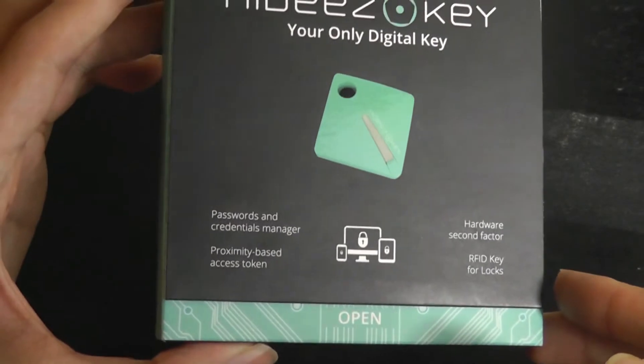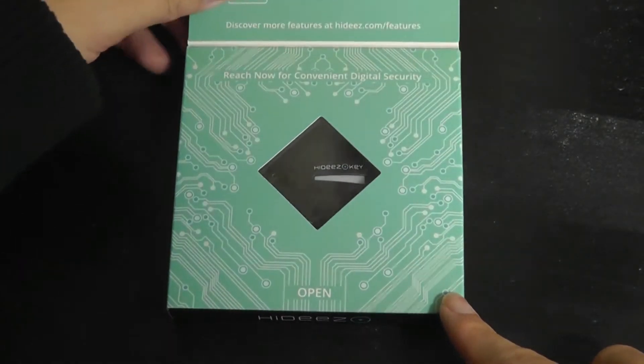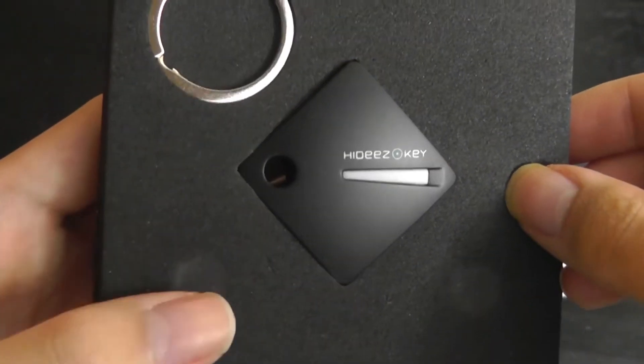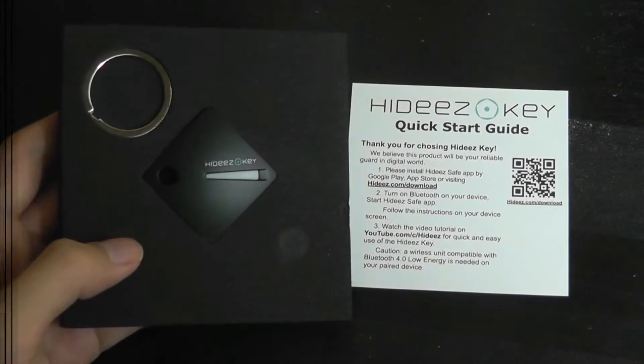The packaging here is very simple and straightforward. We've got some simple specs printed on the back, your only digital key, and there's a magnetic door or window that you can open to see what it looks like. On the inside we have the black version, just the Hides Key itself with a lanyard hole with an included keychain, in addition to the quick start guide.